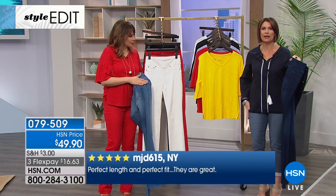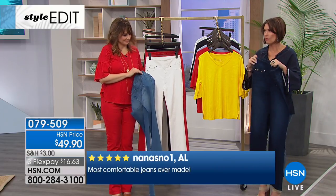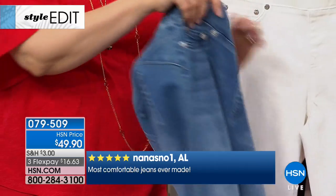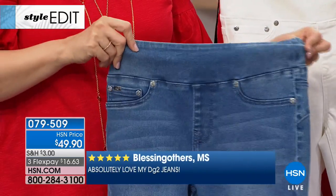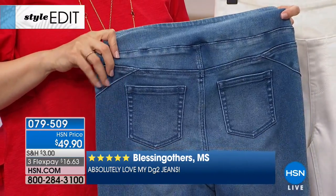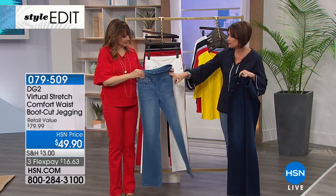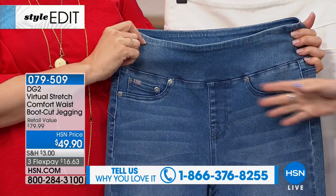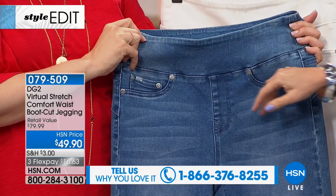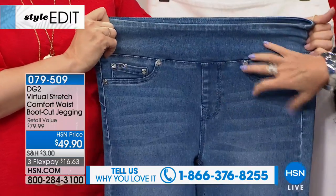It balances curves really nicely. What's new is having that comfort waistband on the boot cut. A lot of us think — if it's got a comfort waist and no working zipper, I have to wear something over it — but not so. It mimics the classic five-pocket jean. People are going to look at this and think it is one. There's no bulk because everything is stitched down, giving you a nice flatness.